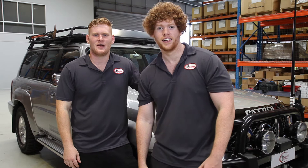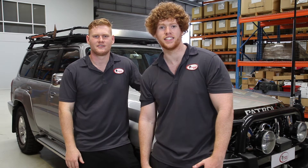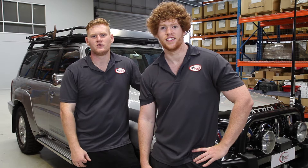Hi guys, my name's Jacob. I'm Ben. And today we're going to be showing you the ins and outs, tips and tricks, and just how easy it is to fit your air suspension kit. Today we're fitting a coil helper kit to a GU Nissan Patrol. This kit will also suit GQ models as well.